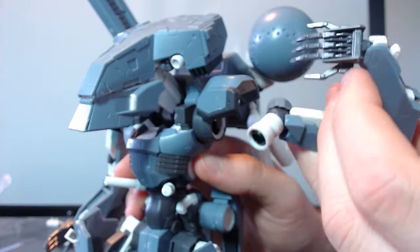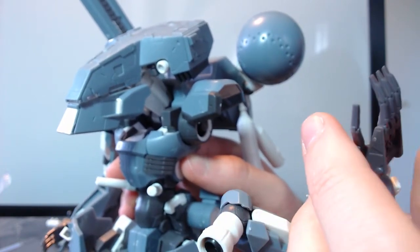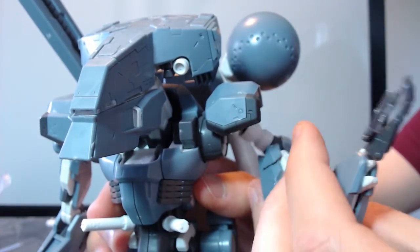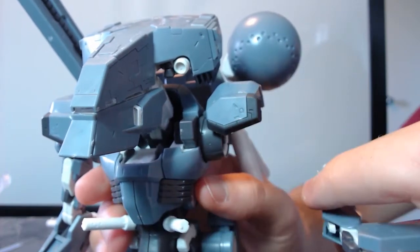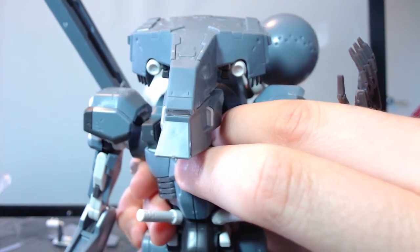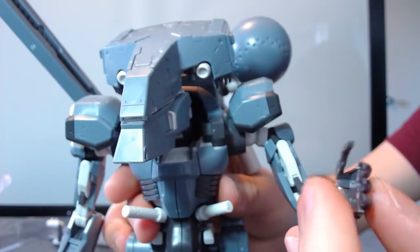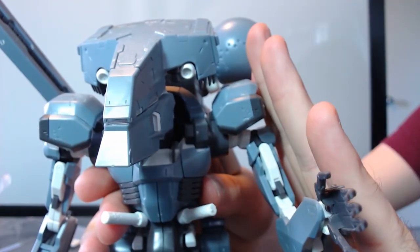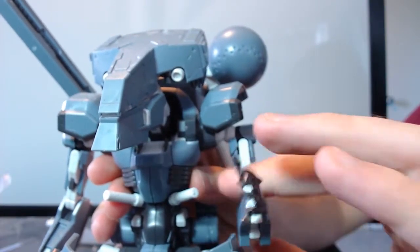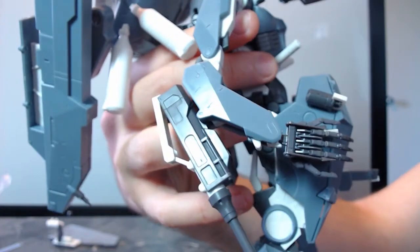The hands can basically go in any direction — any absurd, impossible direction. He can move them at about that distance in. Anything you could expect this humanoid robot to humanly do, he can do. Fixing these problems is so tough because he's so detailed there's not a really safe point to brace on the other side and push against to get things together. My joints might not be pushed in all the way because I'm scared I'm going to break him.